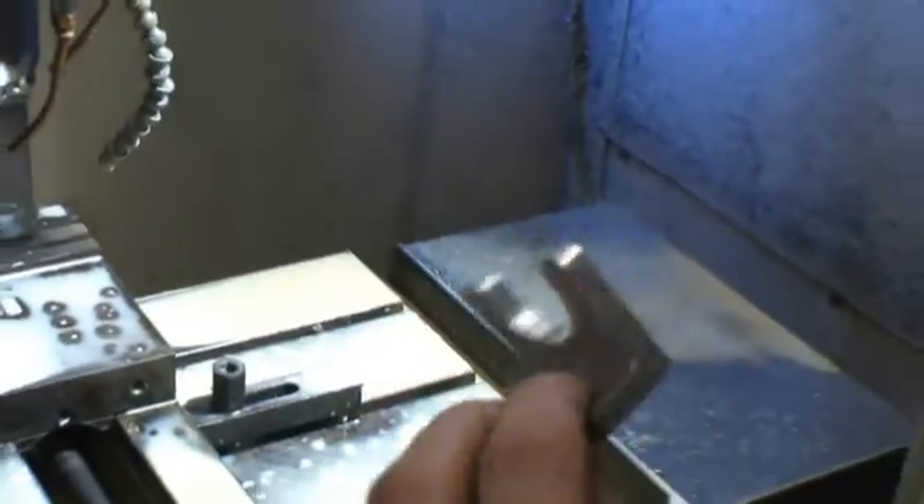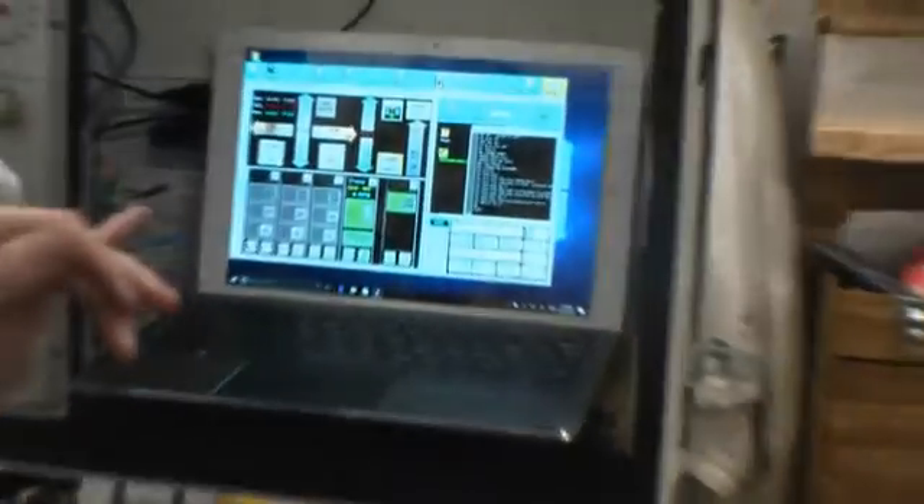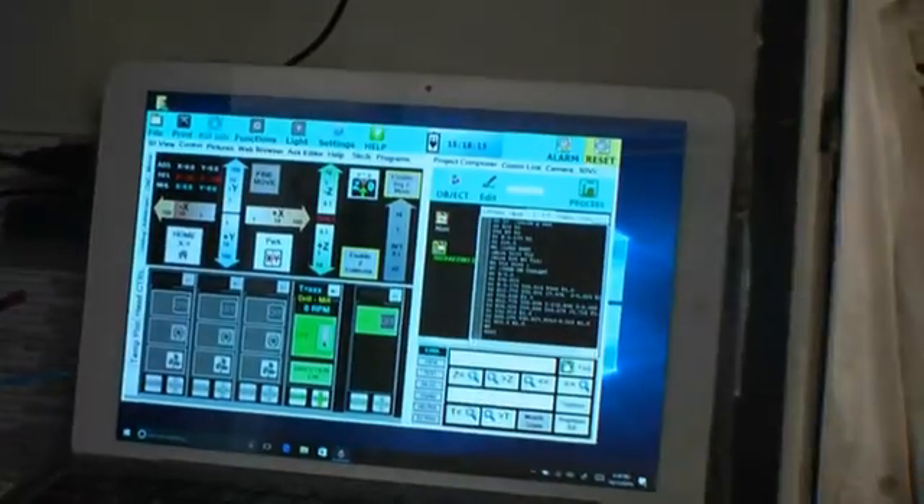All right, and there's our part. So the same software that's running your 3D printer is now running this full scale vertical machining center.